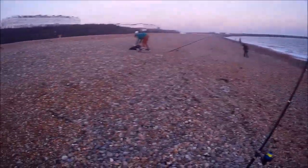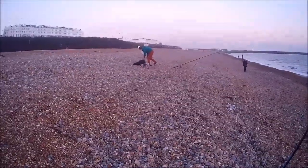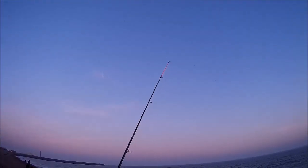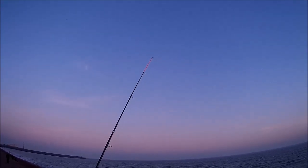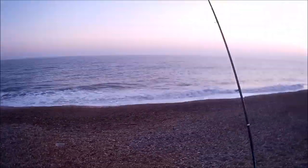We've got loads of fish. Louis caught two dabs, a plaice, some whiting - and look at that one just wobbling there, that's another one. I'm going to get that one in. Louis, do you mind taking the camera? I'm just going to get this one in.